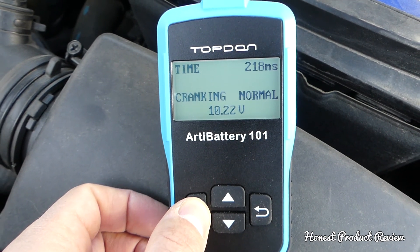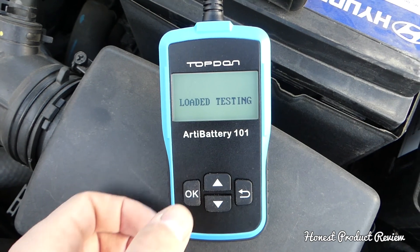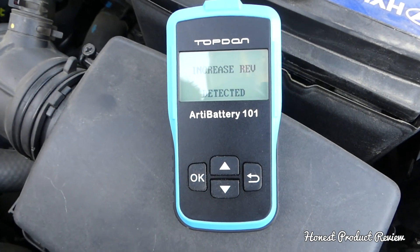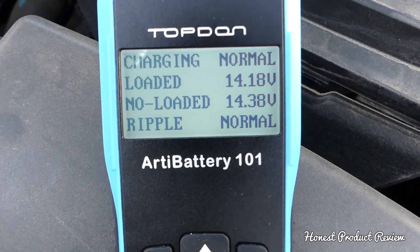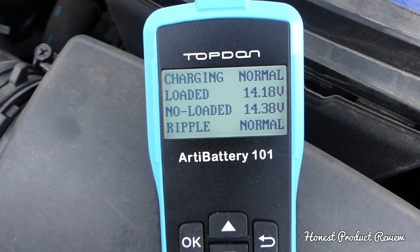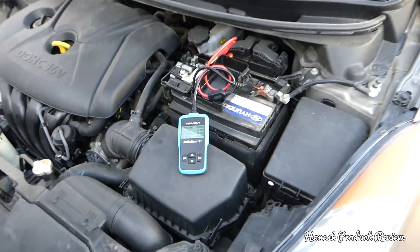Now we test the charging system. Select OK for the loaded test, which puts some load on the battery simulating having your lights on. It asks you to increase the RPMs. Charging is normal — loaded charging at 14.18 volts, and non-loaded at 14.38 volts. Very minimal difference between the two, which means the charging is good. Around 14 volts is perfect.